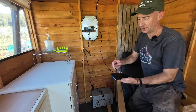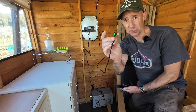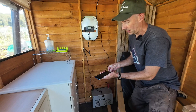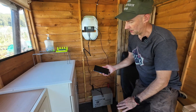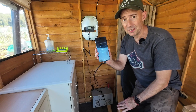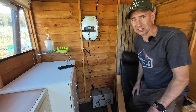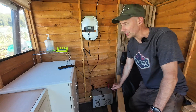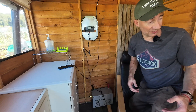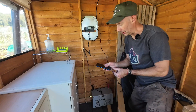We get the phone and as you can see there's power to the cable because there's a little light on the end of it. It simply plugs in and starts charging — that's exactly what I want. I can just keep it charged, no problems whatsoever, and everyone's happy. Because you know, the shed is your home away from home.